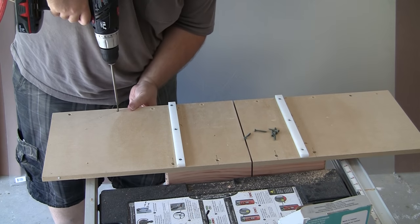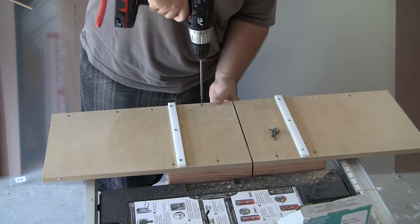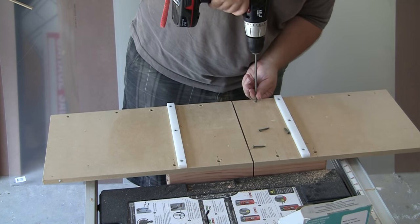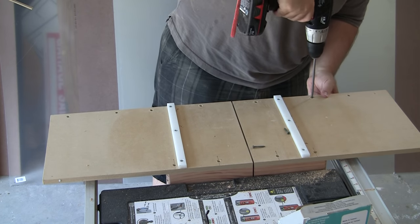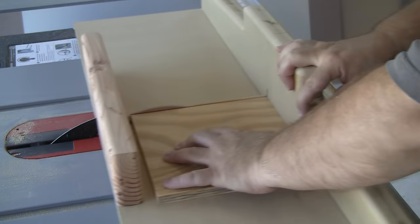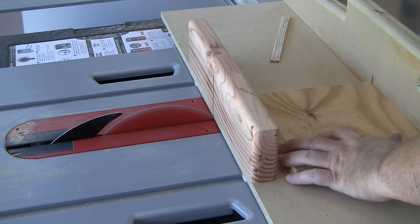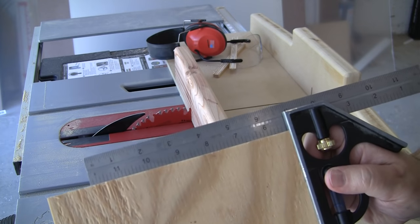The final step is to drive a few more screws into the fence to really lock it into place. I'm now ready to use the fence, which I know I'm going to love having. I make one more test cut after fully securing the fence to the sled, then check it for square one more time — it looks good enough for me.